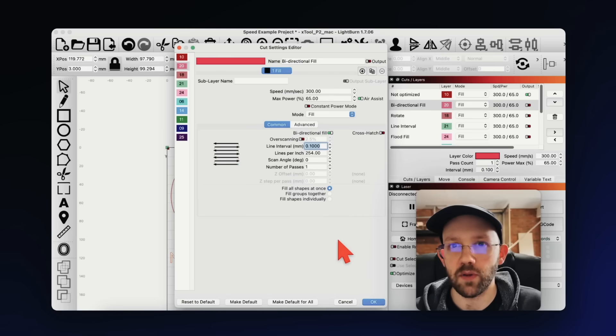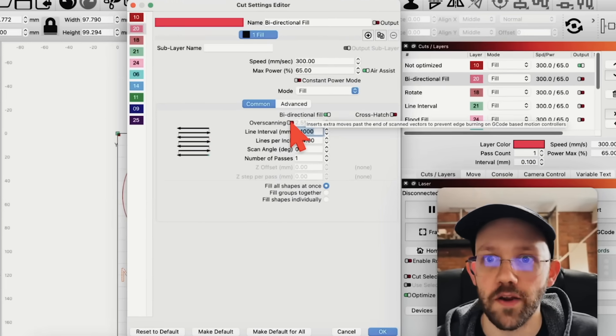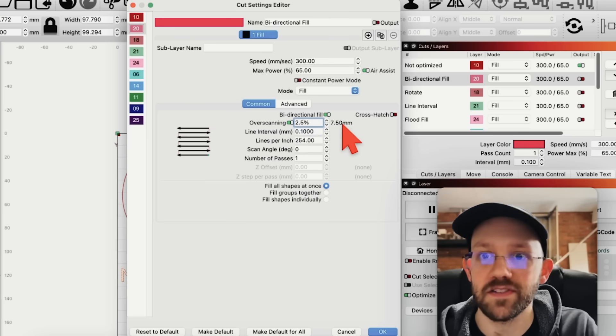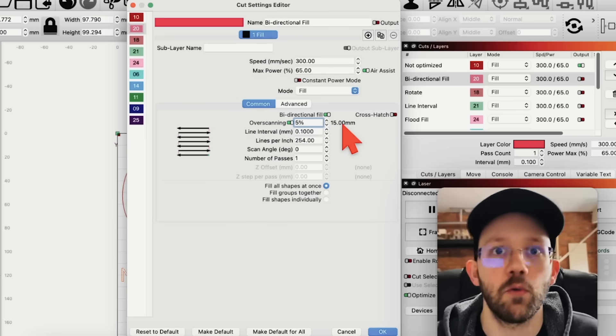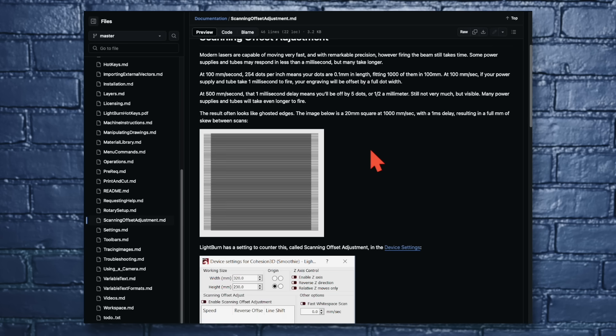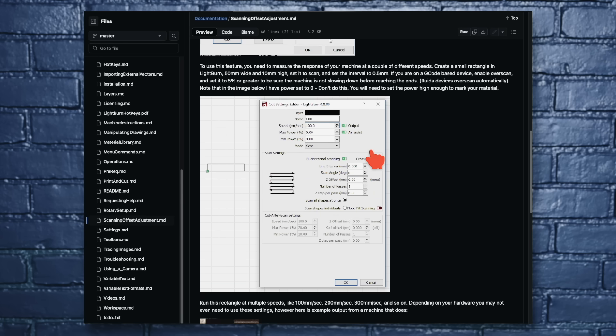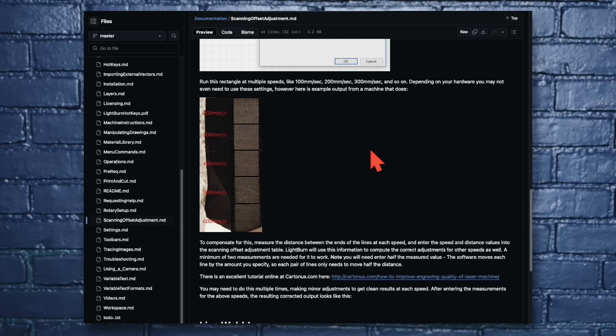The easiest fix is back in the cut settings editor: just turn on over scanning. In my final design I had this set to 5%, and that worked out great. If you don't have this ghosting issue when you turn on bi-directional fill, it's probably because you have a Ruida controller that's doing the over scanning automatically. If you're not satisfied with the easy over scanning fix, I'll leave a link in the description to some LightBurn documentation that'll take you deeper down this rabbit hole.